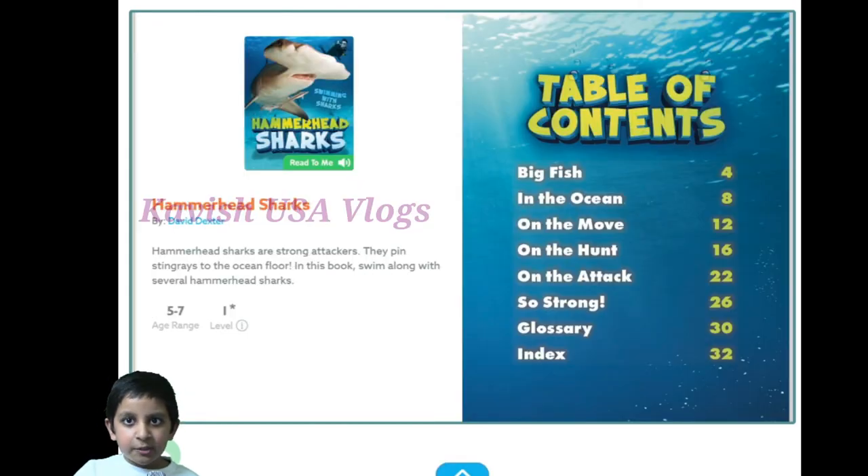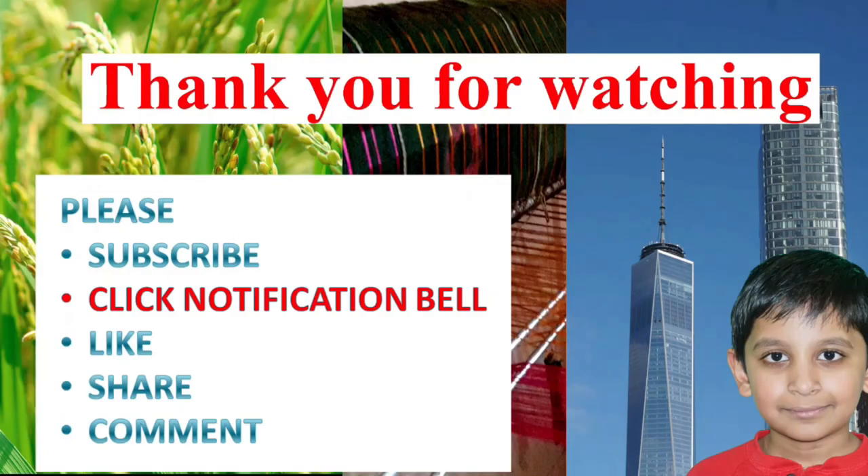I hope to see you in my next one. Thank you for watching. If you liked this video, please subscribe to our channel and give it a thumbs up. I will see you in our next video, bye!